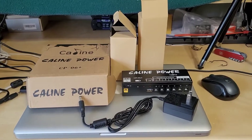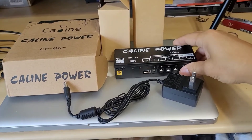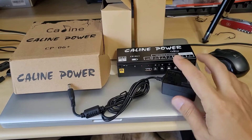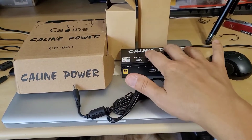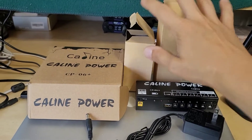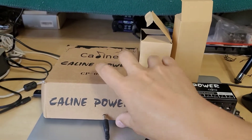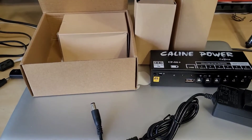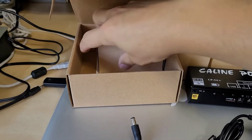A quick unboxing: you get the power supply brick itself, you get the wall adapter which is 9 volts at 1 amp — this is for charging the power supply's internal battery — and that comes in these two boxes here. And then finally you get another box here with all the different wires to your pedals and the instructions.